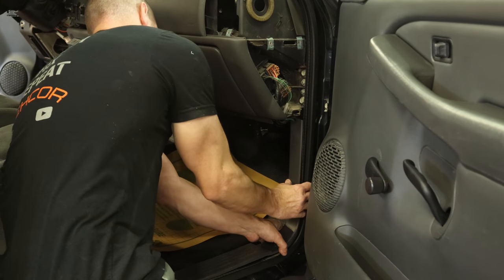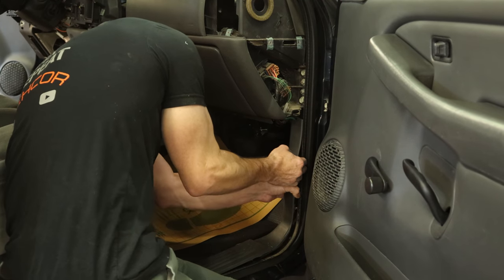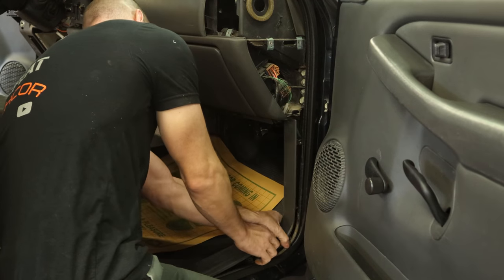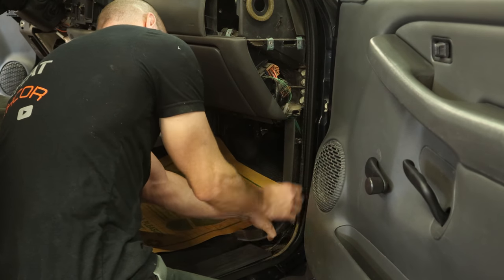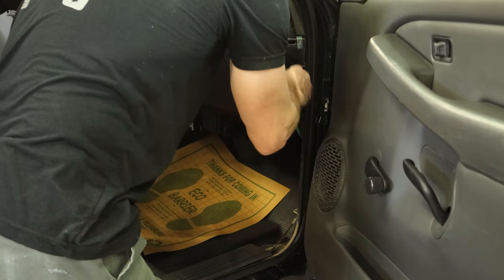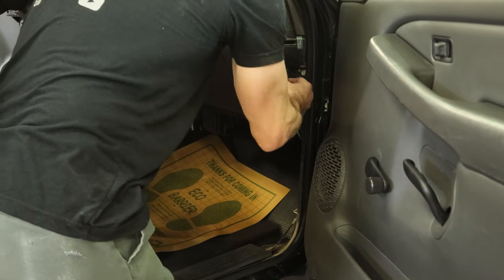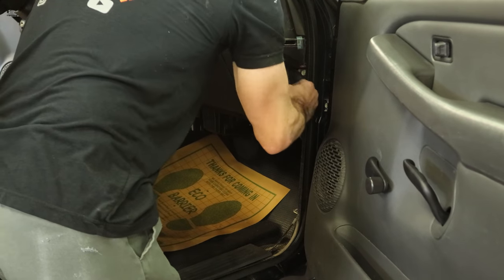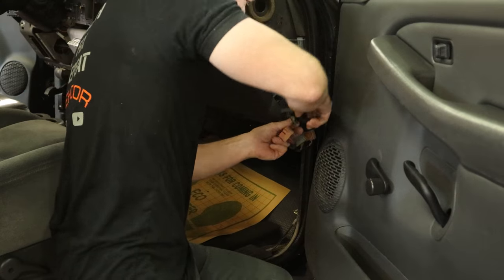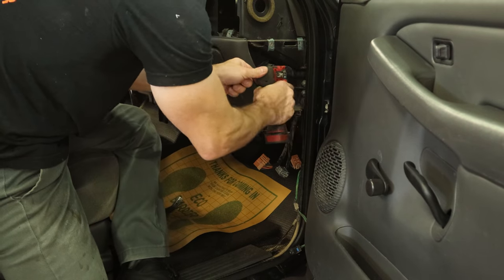Now we can pull the kick panel out — lift up on the sill plate a little bit and just squeeze it out of there. Unplug all of our wiring harnesses. Go to this fuse box — junction block actually, there are no fuses in there. Disconnect the wiring harness, and we'll start unbolting our dash from our firewall.